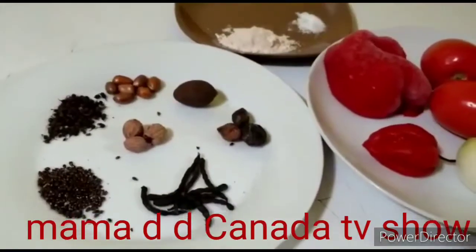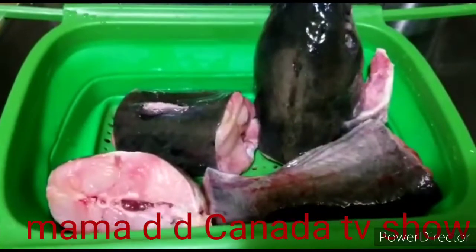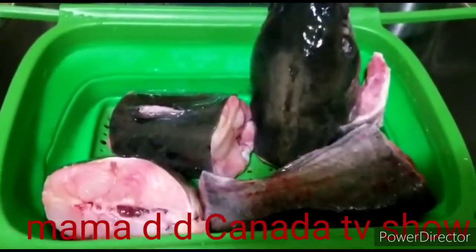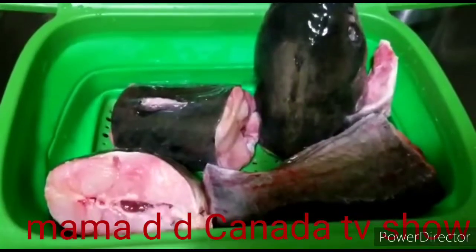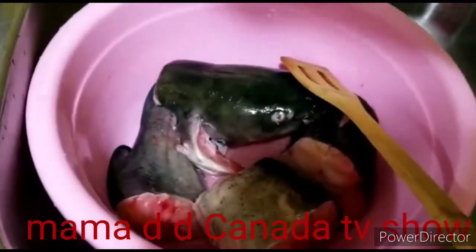Let me show you my fish. This is the fish I'm gonna be using. I will show you how I wash my fish — I don't wash my fish with cold water, I wash it with hot water. I will show you how I'm gonna be washing it.